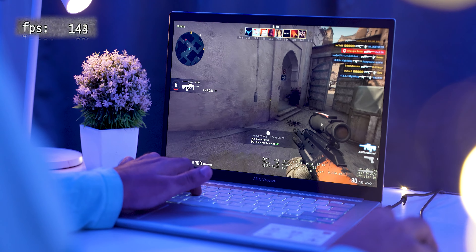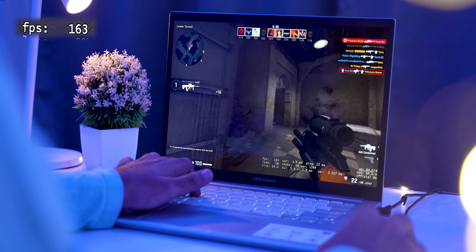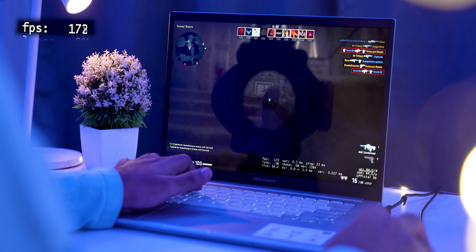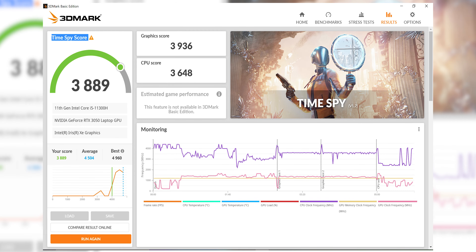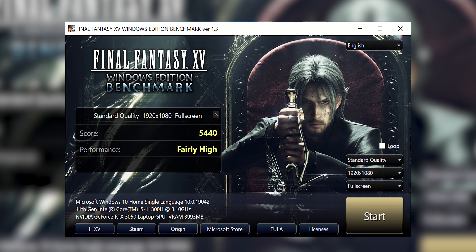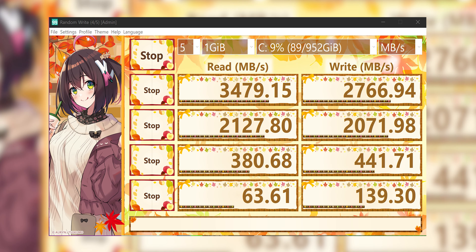The RTX 3050 obviously helps in editing but will also help in gaming. Once I'm done editing I want to play a little bit — like CSGO, one of my favorite games. That can be done at 60fps very easily on this laptop, no issues. I did a lot of benchmarks on this laptop and overall the laptop performed really good. The H-series processor is going to be more than enough for the majority of tasks.